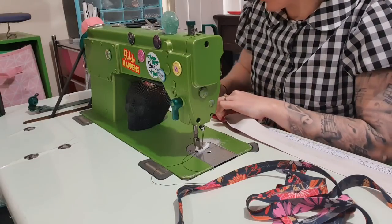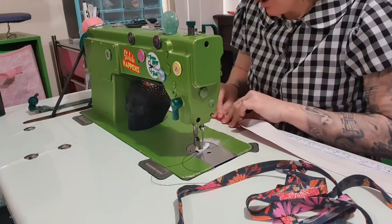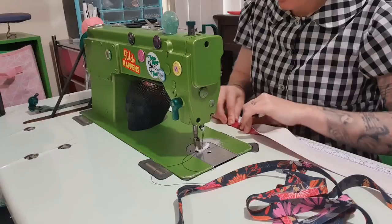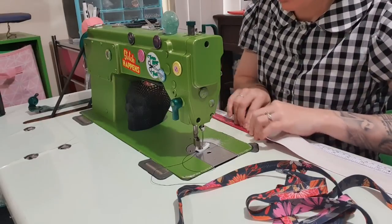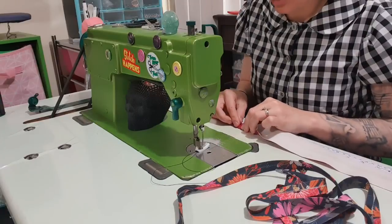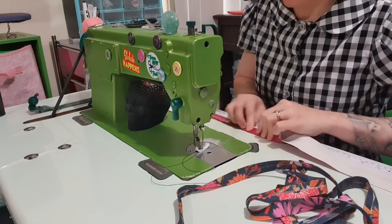I will be using none of those, because I'm just going to make it work. The way I'm personally going to do it is we're going to kind of help push it under, and we're going to sew very slowly. There will be no speed sewing when it's just the vinyl, because it does get clogged and then your stitches won't look even.